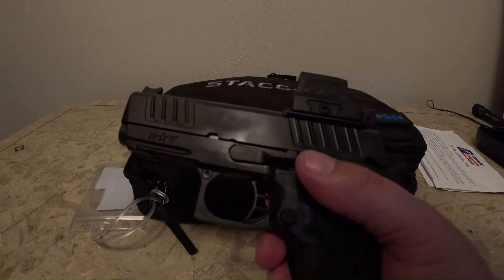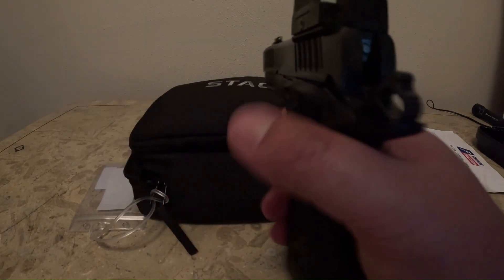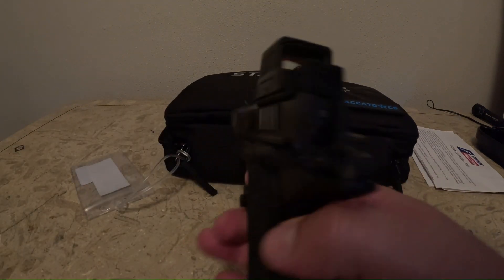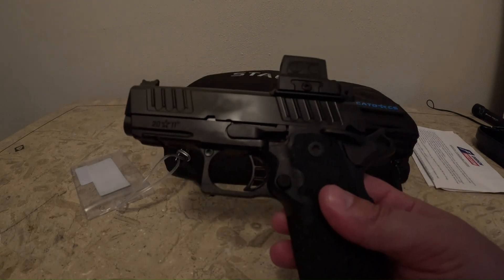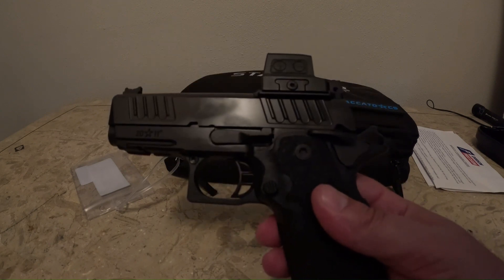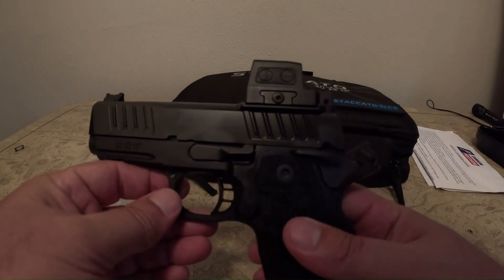The sight on here is the Holosun 509T, and Dawson put their plate and sights on so that you can lower one-third co-witness with the optic. For a carry gun with an optic — I'm all for optics, but they're electronic. The battery could go dead or something could go wrong, and when you need it, it's good to have standard backup iron sights. So lower one-third co-witness is the way to go and still have a red dot.